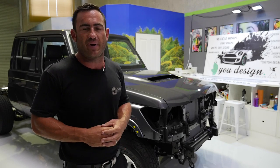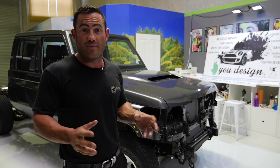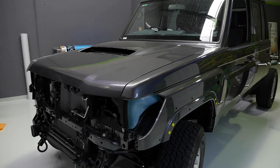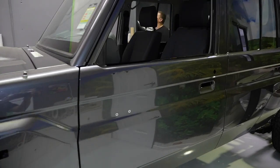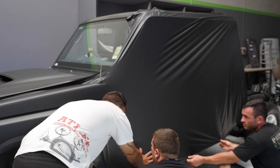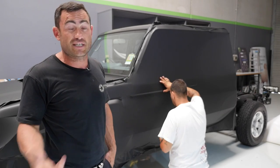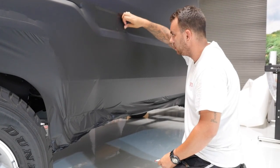The good thing about the wrap is it protects the paint. You know the type of four-wheel driving that I do — this thing is going to get a bit of a hiding. When I'm done with it, pull the wrap off, give it a buff, and it's brand new. The boys have done a lot of work over the weekend — stripped the car back to bare nothing, taken all the molds out, grills, headlights, all the door handles. To do a full black paint job properly you'd be looking upwards of $10,000. This is about a $4,000 job, and if in six months' time I don't like the colour or want to change the look, we just bring it back in and the boys do it all over again.